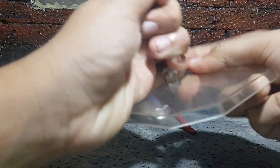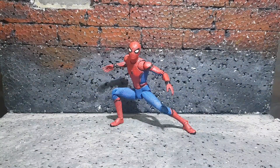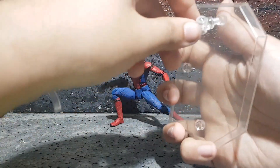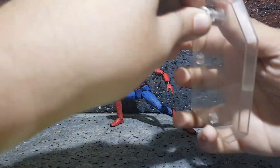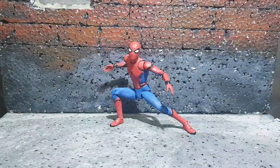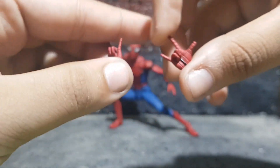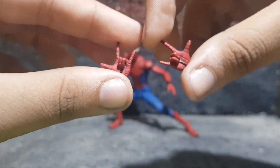You can pull the stand off the joint and attach it to the side joints. That stand is just amazing — it really helps the figure for putting it into jumping poses. Then you do get two flipping hands which look absolutely amazing.